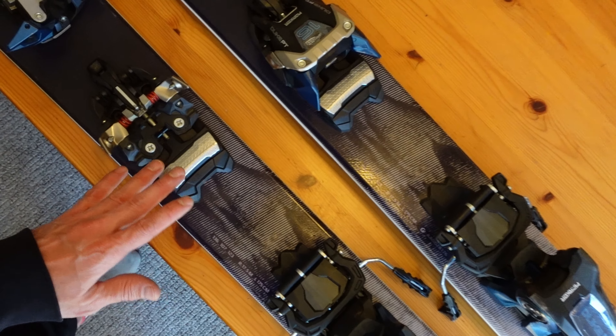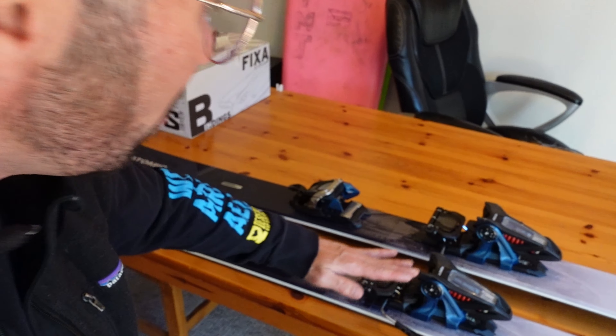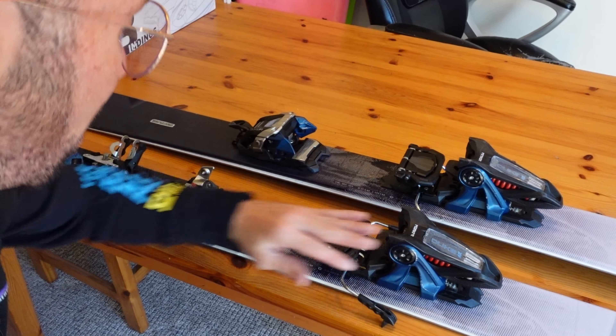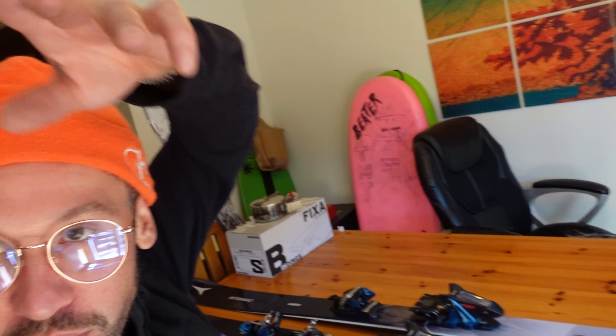The bindings allow the heel to come off once the boot's in there, and it makes it so you can raise your heel up while your toes are attached. With skins on the bottom, it lets you climb up mountains — that's what AT skiing is.